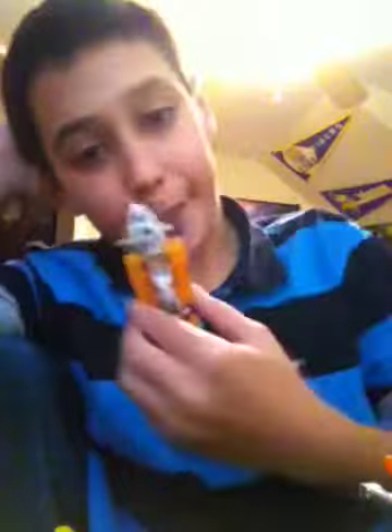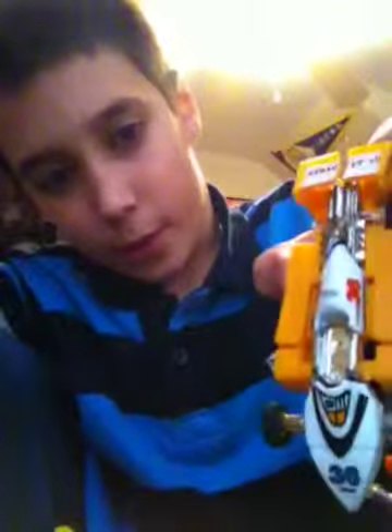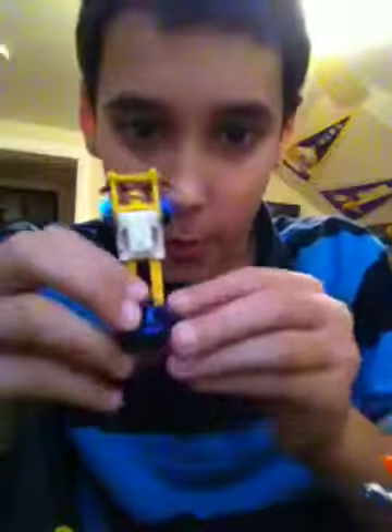There's a Go-Bot that I'm not going to show you in detail, but this is what he looks like. His tire fell off. Now let me show you some Transformers from the 80s — Sea Spray, little Sea Spray.